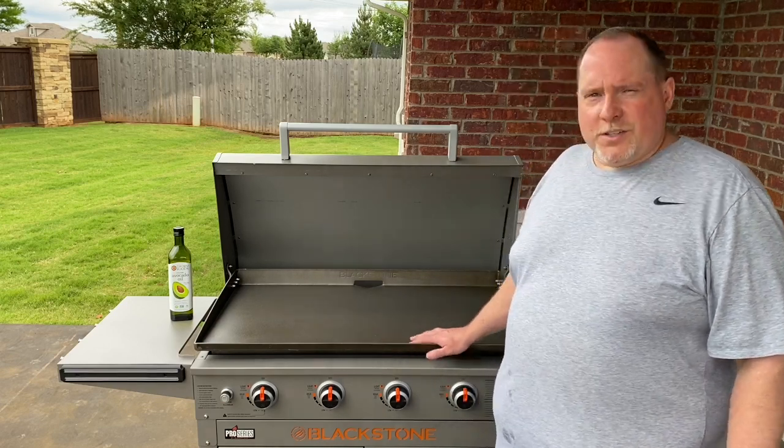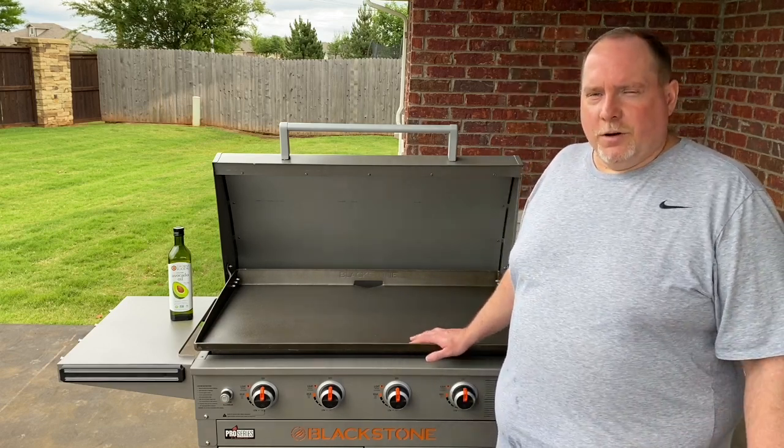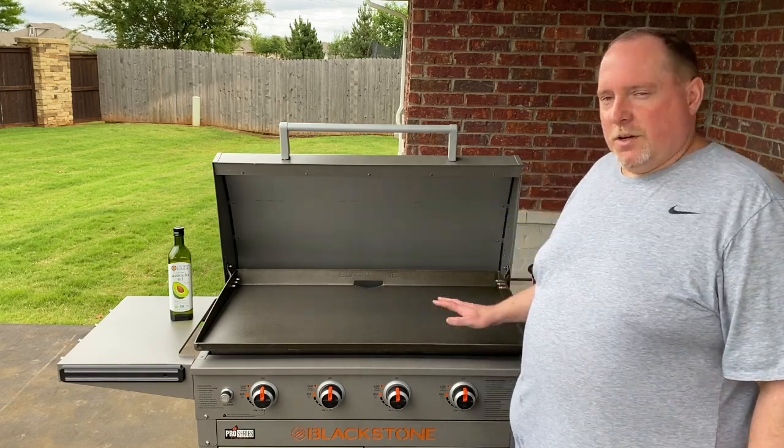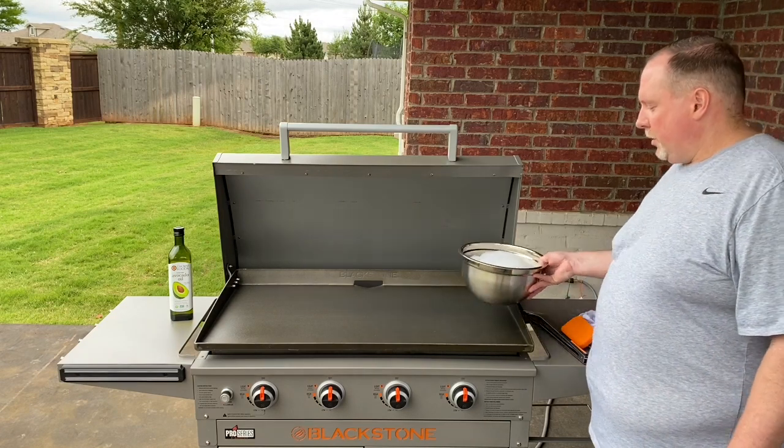The care for one of these griddles is very similar to cast iron, where we never want to use hot soapy water except for the very first step in this process. It'll be the first and last time we use a little hot soapy water.